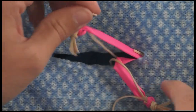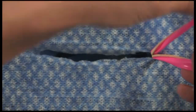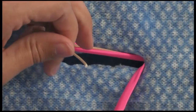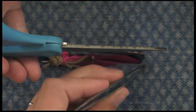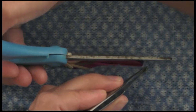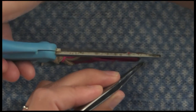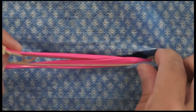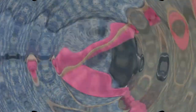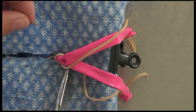Reflect the uterus caudally if you can. If you don't have enough room to see everything, extend your incision caudally — this is absolutely something you can and should do in real life if you can't exteriorize everything. Extend that incision, reflect the uterus caudally, and then you're ready to apply your two ligatures.